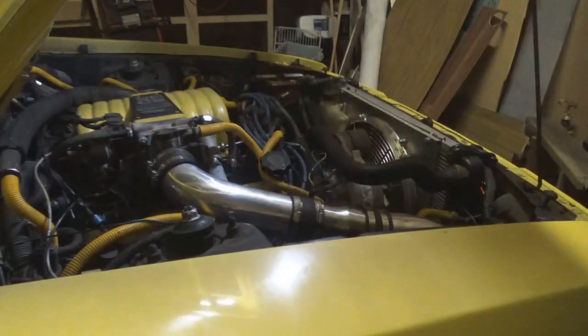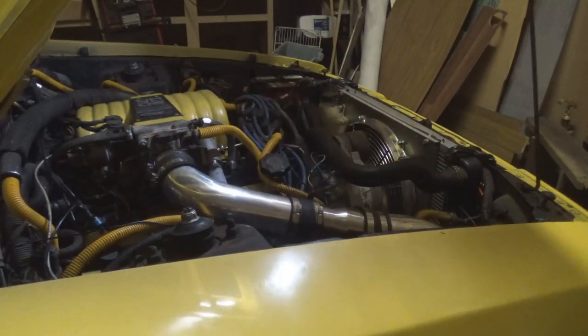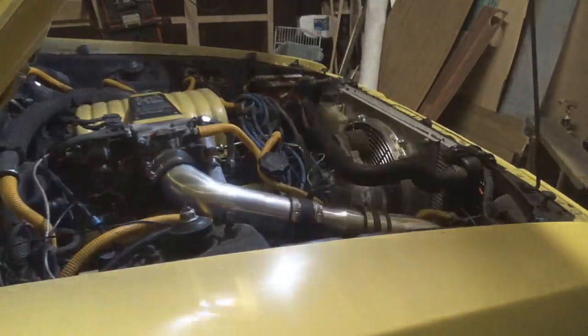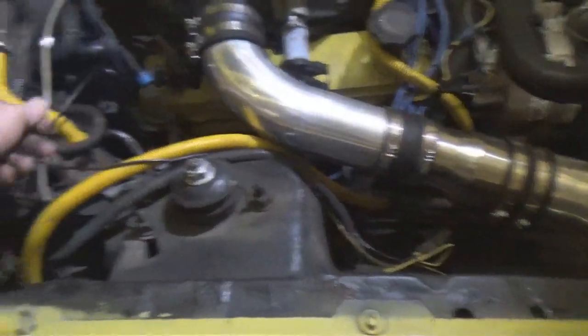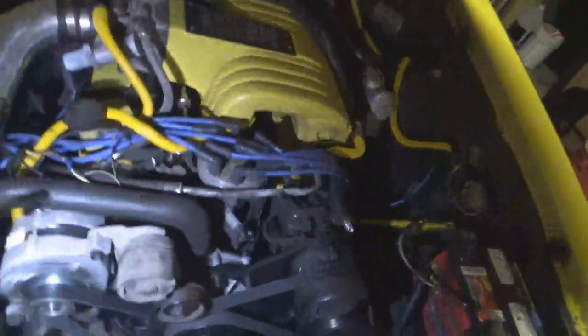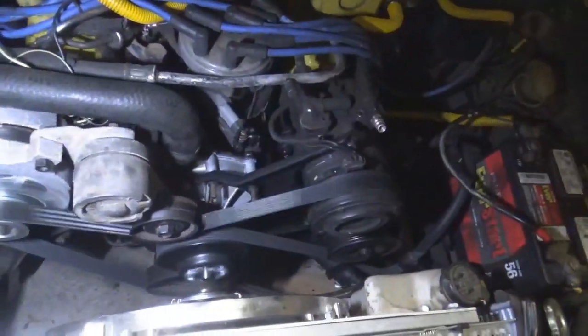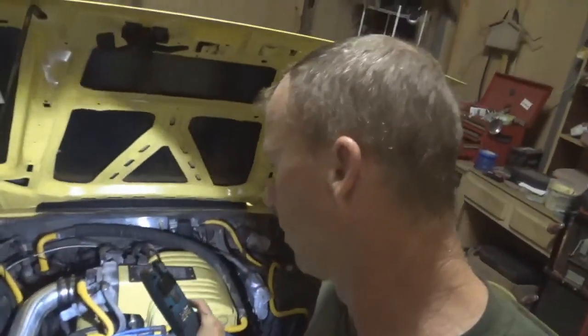Boom boom boom — there it is! Let's do a first fire after the smog pump delete. Let's feel the raw power! It fired right up — actually fired better than normal. One of my little vacuum lines had been unhooked and I noticed that was undone, so maybe that got fixed. Idle down. Now let's get a look at that belt — there it is. That's the 86-inch belt versus the 84.5. And there we have it — smog pump delete!